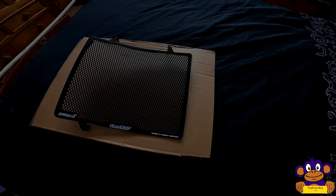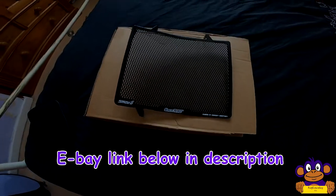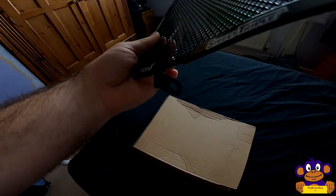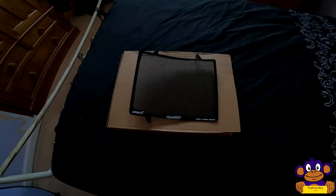This is going to be a fitment of a radiator guard to my Street Triple today. This is the S-Moto one — it seems pretty sturdy, made of metal not plastic, with three fixing points. Should be quite simple to fit and hopefully it'll stop my radiator from getting damaged. Let's get the bike out, get it ready, and go through the fitting procedure.